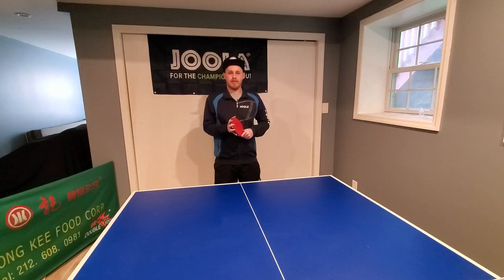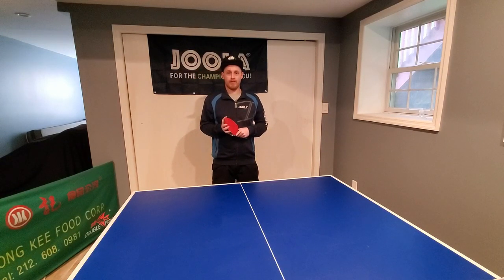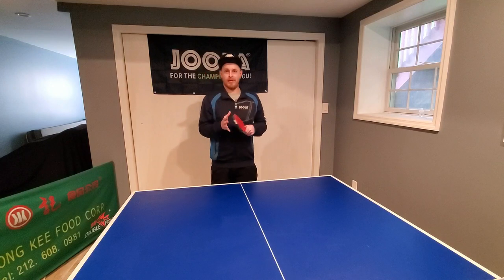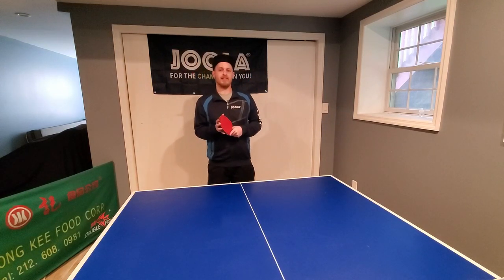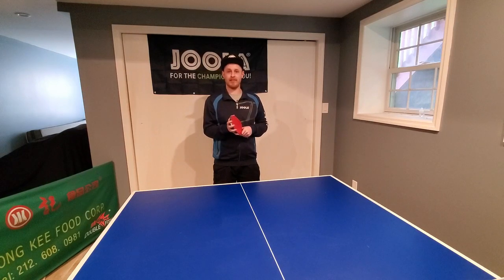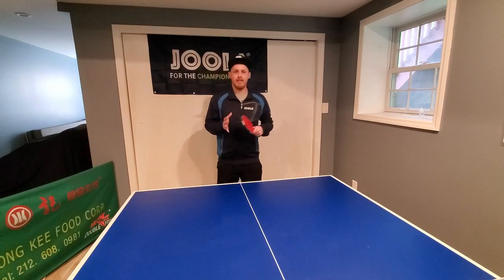Hi guys, I'm Matt Hetherington with mhtabletast.com and today we are halfway through my 30 days of coaching tutorial videos. I made a terrible decision today for your benefit. Obviously yesterday I put out a video focused on doing a lot of leg workouts, which takes me a little while to recover from. Today I cleverly decided I was going to do a video focused solely on forehand footwork. I've done my best to provide some reasonable demonstrations, but my legs were certainly not in the best shape for this kind of exercise.